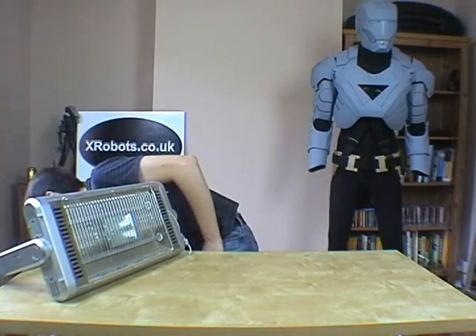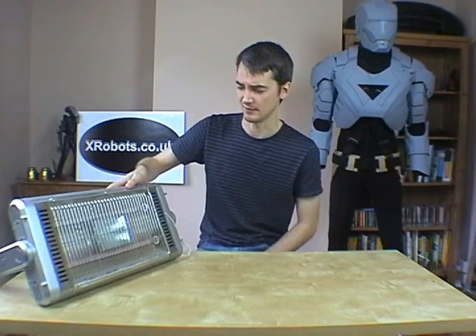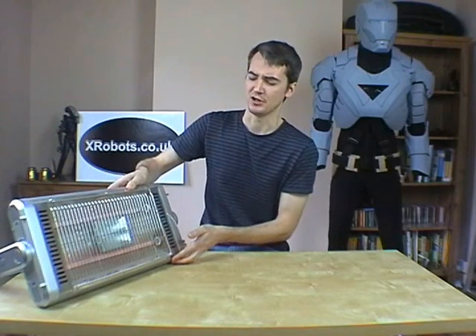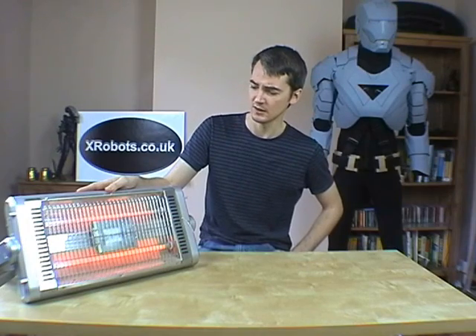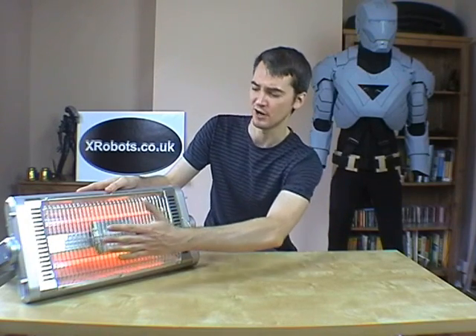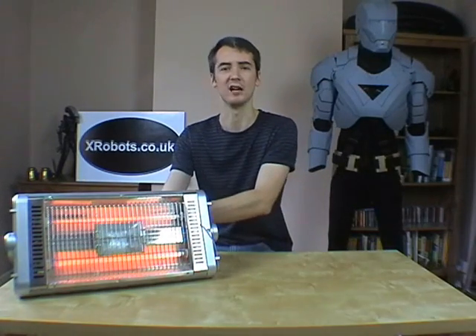We're going to turn this heater on now and let it warm up. There have been quite a few questions about safety, what with it being on a wooden floor and in the bottom of a wooden box. The main thing to remember is that it is a domestic appliance, so it can operate quite safely. The back of it doesn't get hot at all and neither do the sides. I've actually used this heater in the winter, leaned up like this on carpet and on wooden flooring. It's quite safe to touch.